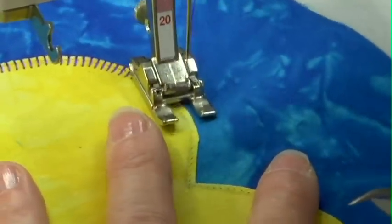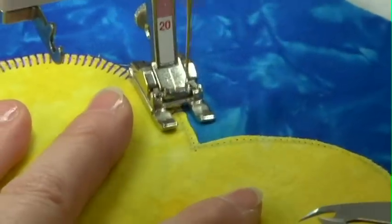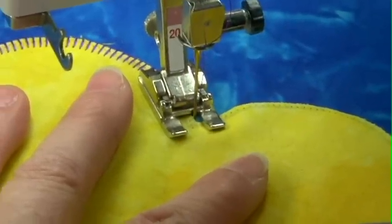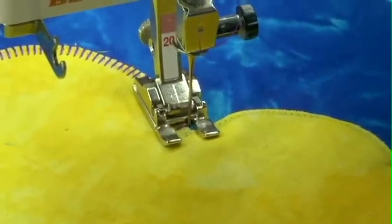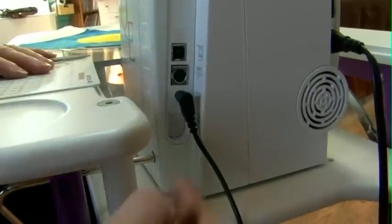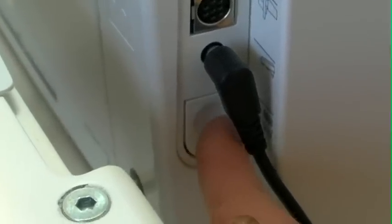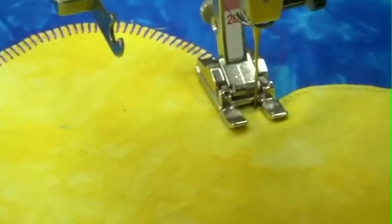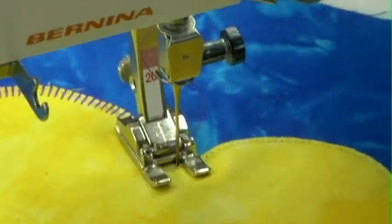Now as I'm coming to my cleavage, I need to do something a little bit special there. I'm going to stitch until I get right to that inner point — just one more stitch. Now I'm going to drop my feed dogs. On this machine I just push a little button on the side to drop the feed dog, and when it's pushed all the way in, my feed dogs are down. On my older Bernina it's a knob that I turn. Almost every machine has the ability to drop those feed dogs; you just need to look to see how your machine does it.